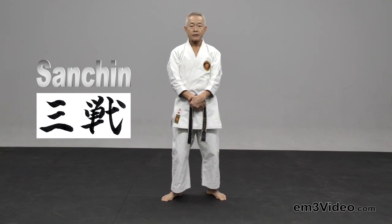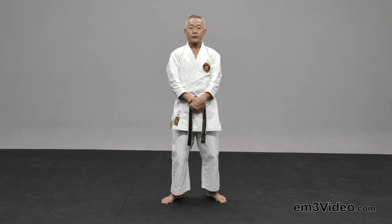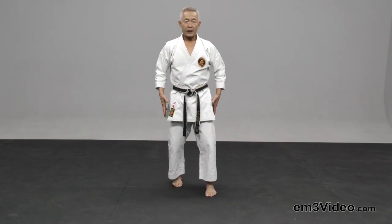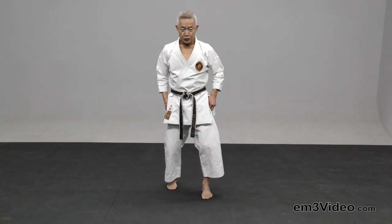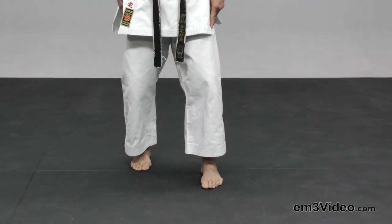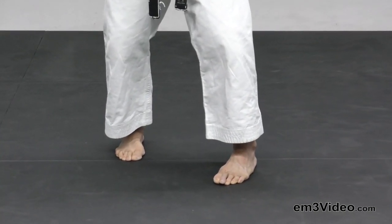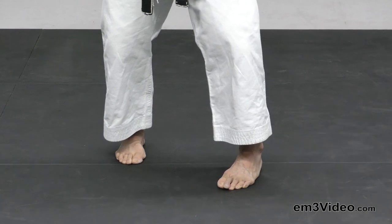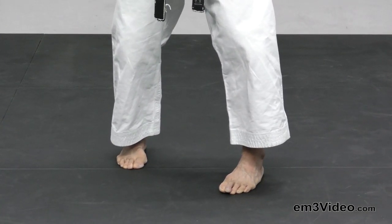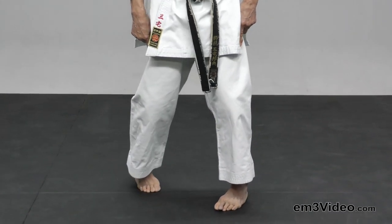Sanchin Dachi is the shortest tachikata among all of the front stances. When you walk, you walk about hips wide. From this position, the front heel is moving out about between 30 and 45 degrees. Then the back heel is slightly out.